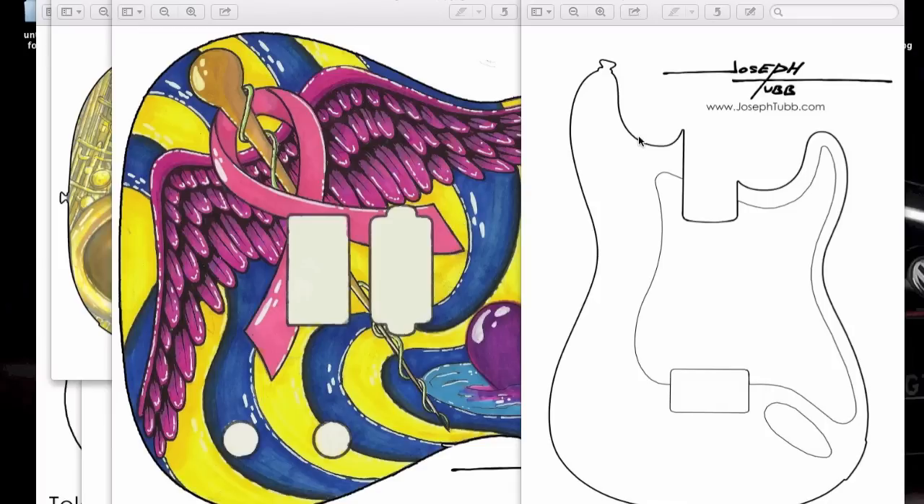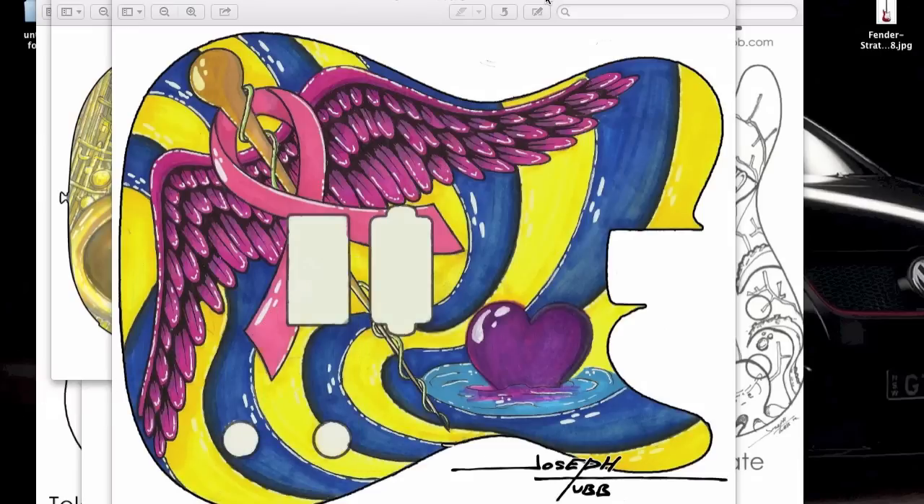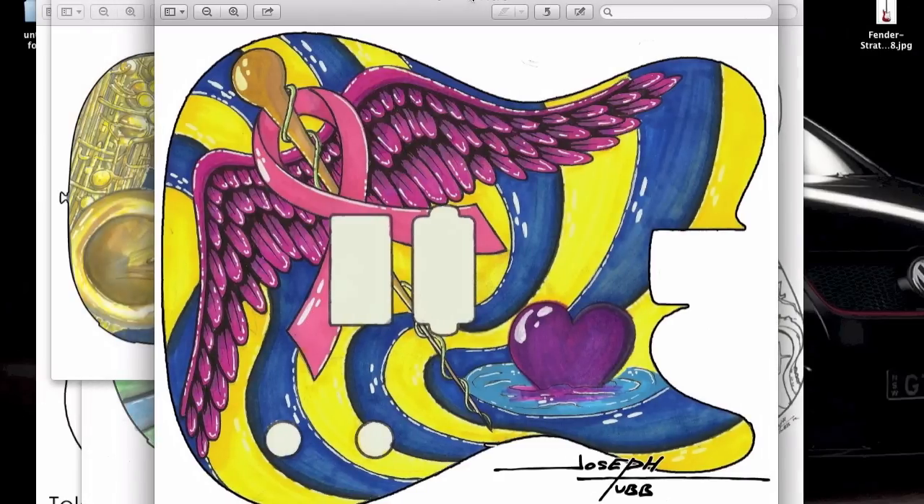Just so you can see the advantages of making guitar templates — you can see here I have a Strat. What's nice about this is I can print it out and use the body and the proportions to go ahead and lay my design out. Instead of going through the whole prep process of getting your guitar ready without really knowing what you want to draw, you can use a paper template to get your idea out and lay it out on paper.